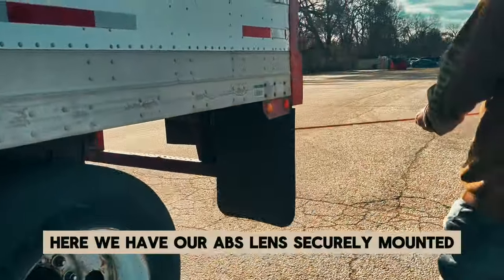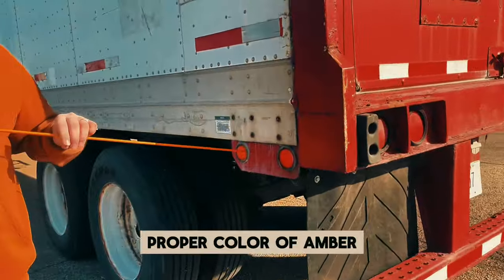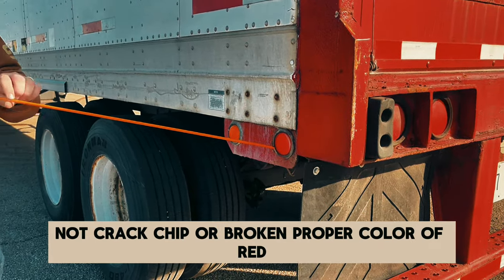Here we have our ABS lens — securely mounted, not cracked, chipped, or broken, and the proper color of amber. Our marker lens — securely mounted, not cracked, chipped, or broken — and the proper color of red.